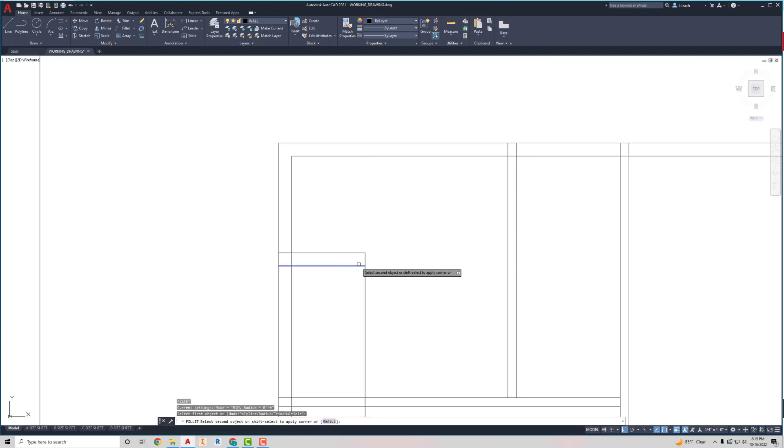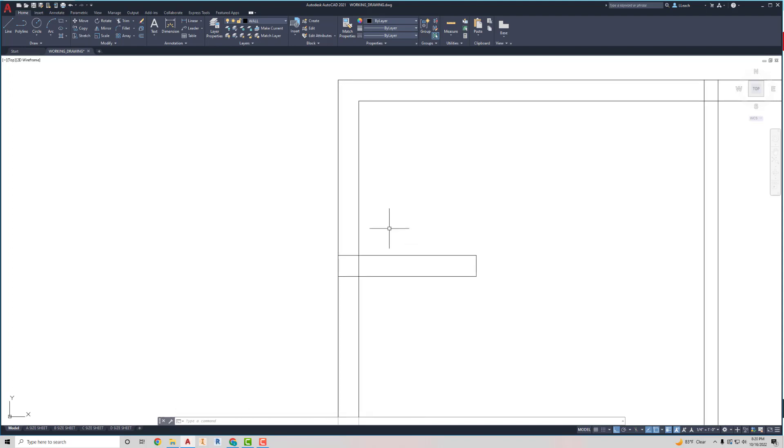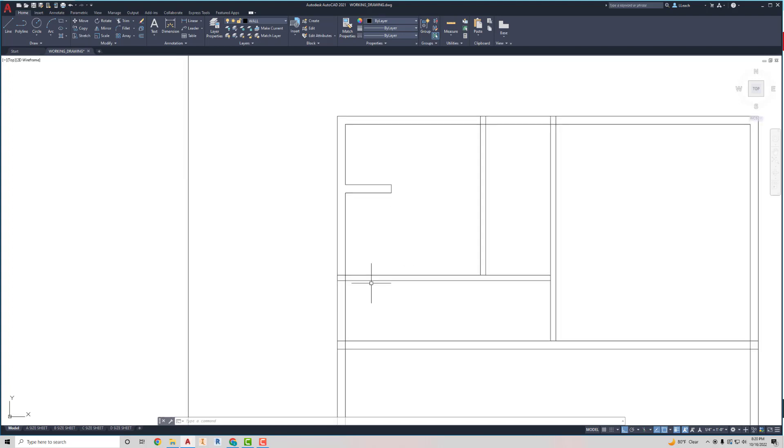I'll fillet these two, press Enter. Remember, you can hit Escape anytime to get out of a command — that'll cancel whatever command you're in. Then I'll go to Trim and trim out the lines I don't need. This wall going across is my bathroom wall and linen closet. I'm going to use the trim tool to trim the areas where these walls intersect with each other.